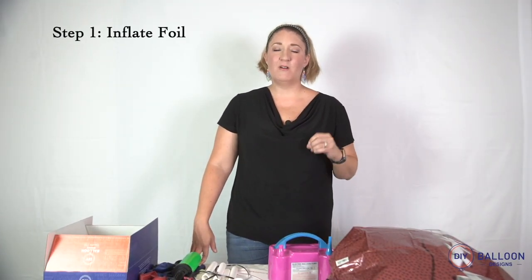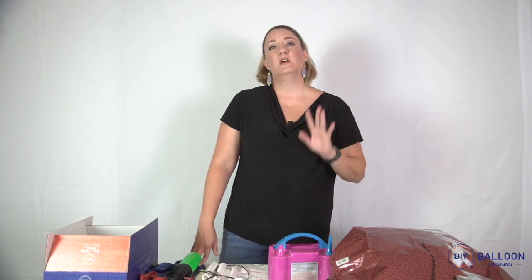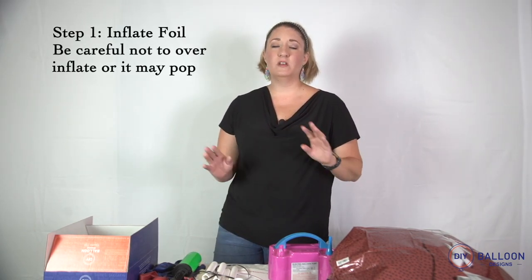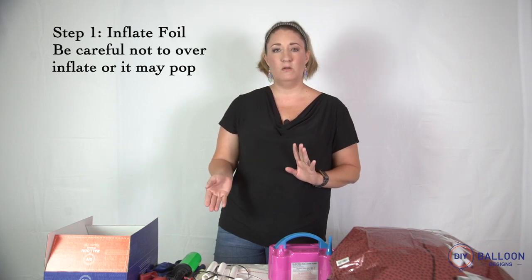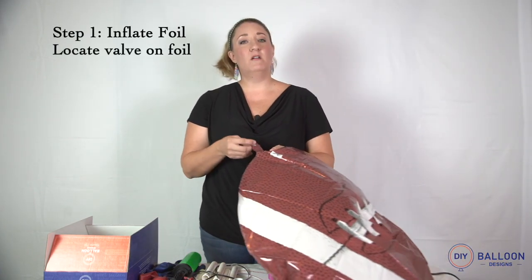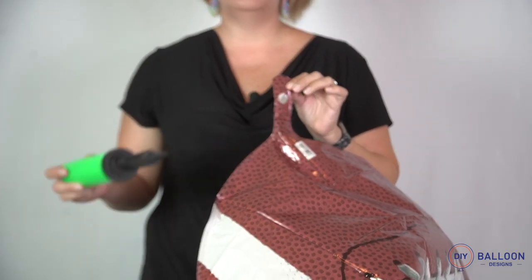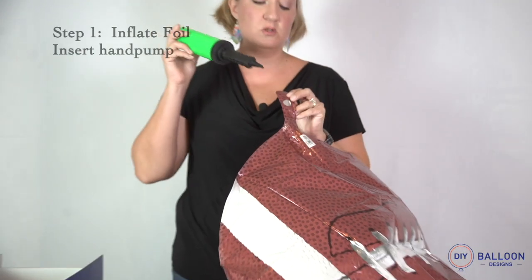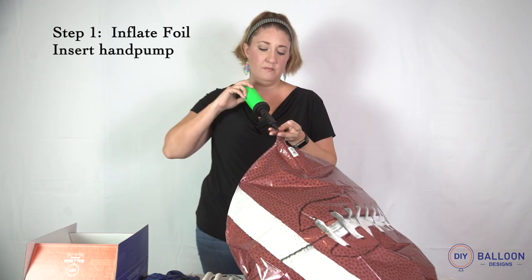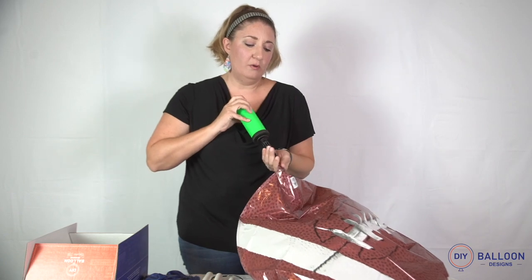Step one, we are going to inflate the foil balloon. Just a quick warning before you get started: don't fill it up all the way using the pump — you'll finish filling it up with a straw at the end. Find the valve on your foil balloon and insert your hand pump into the hole on the valve and blow it up.